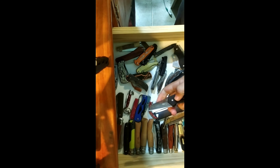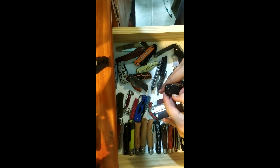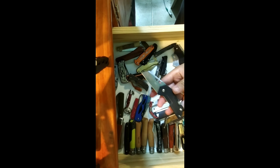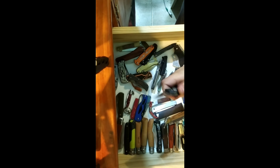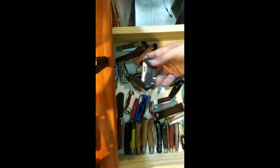Gerber ParaFrame Mini in Tanto. Another Sanrenmu — this one is a locking blade with a bottle opener and can opener tool. When I got it I really liked it, but now I'm kind of over this knife. It's a cheap knife, like 10 bucks.